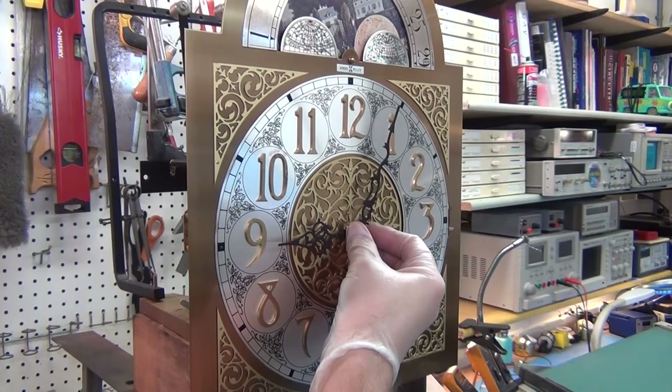I contacted some clock companies that sell parts and most of them say to get leather inserts, but they're for a different type of hammer — where you screw the leather nibs off and put them in the hammerheads. These aren't that type. One company replied and said just glue in some inserts, but it doesn't look like you can do that either. We'll take them off and take a look.